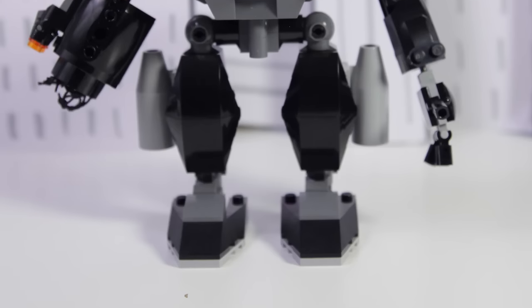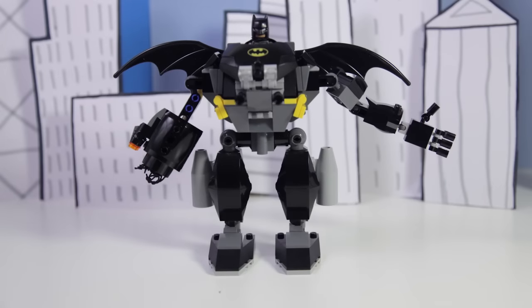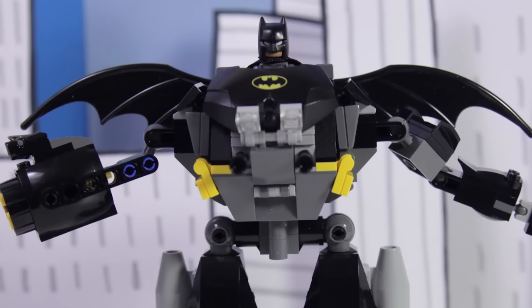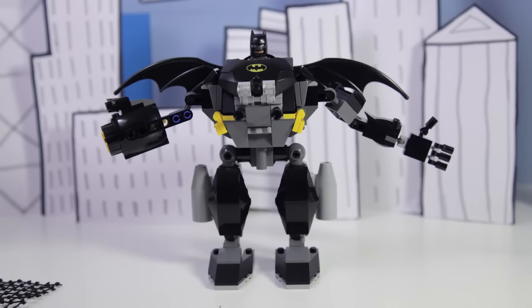The robotic suit is huge. It has two giant legs with rocket boosters on them. One arm has a hand, the other arm shoots orange pieces and fires a net. Batman sits at the top of the machine, which also has a big Batman insignia on the front and two large black wings. It's a pretty intimidating piece.